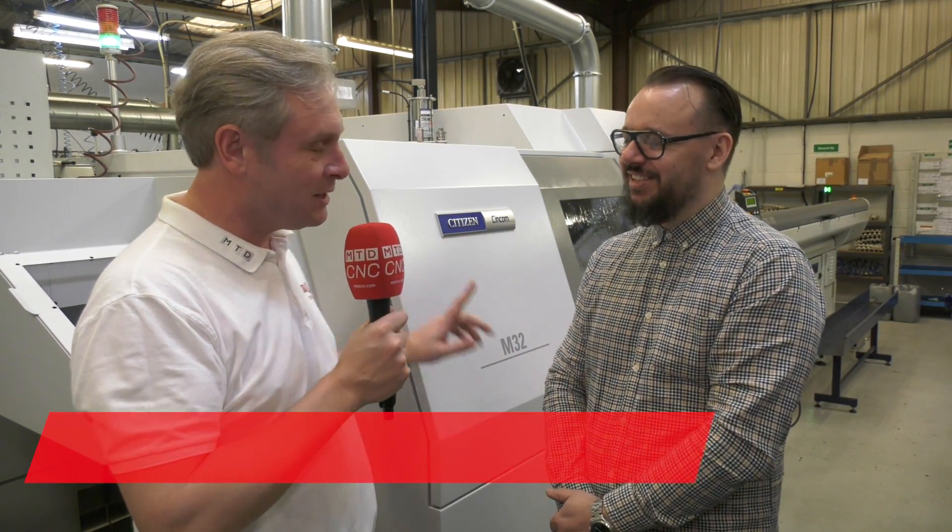Ryan Precision, Birmingham, known for your turning work. We've been here about two hours already, and we've had to shut Matt up because he's absolutely raving about this machine.